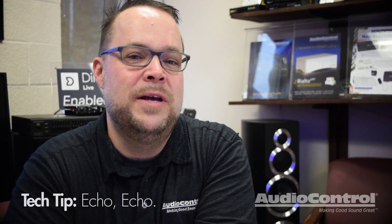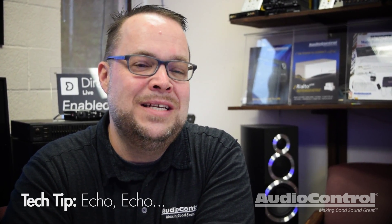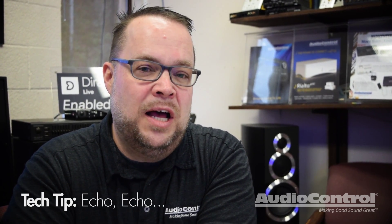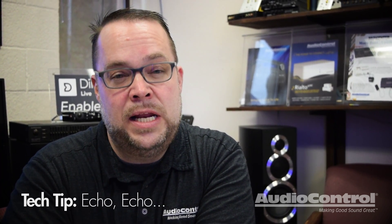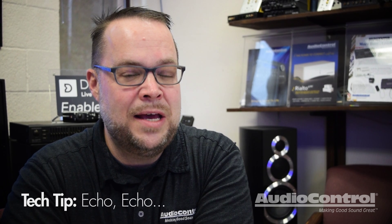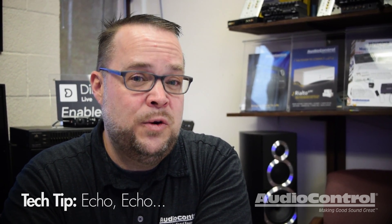Hey everybody, Chris Bennett at Audio Control. I wanted to do a quick tech tip for you guys and show the cool benefits of the DM processors. One of the awesome features of the DM608, the DM810, and the D4800 is the ability to take a quick simple measurement of the distance between speakers and allow the DSP to do the time alignment for you. It's a really cool feature and it always turns out great,